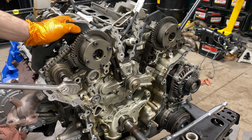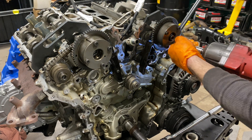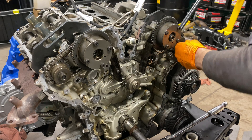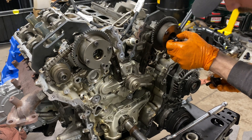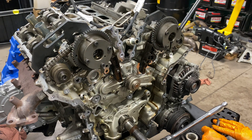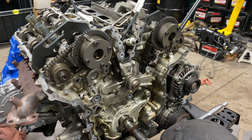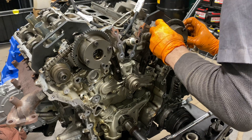Go ahead and run these out. Replace these bolts if you're not going to reuse them. Make sure they go back into their same home, clean them thoroughly, and I'd recommend some loctite. You can see why we have all this pig mat on the ground — these are going to drain oil.